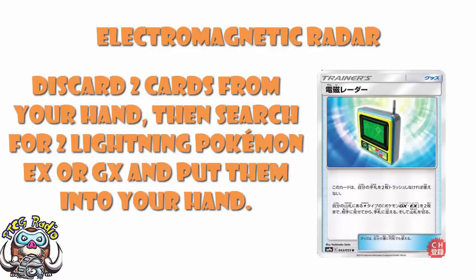You discard two cards from your hand, and then you search for two Lightning Pokemon — EX or GX — reveal them, and put them into your hand. Then, of course, shuffle your deck. That one's fairly standard. It's Pokemon Search — really quite good Pokemon Search.